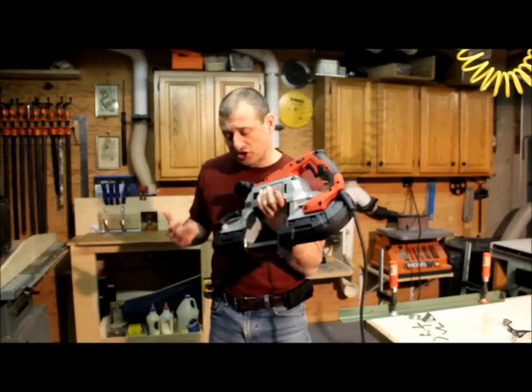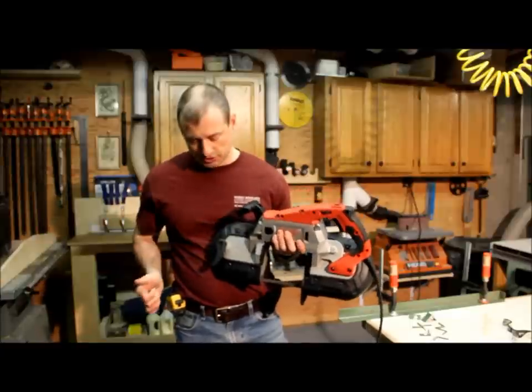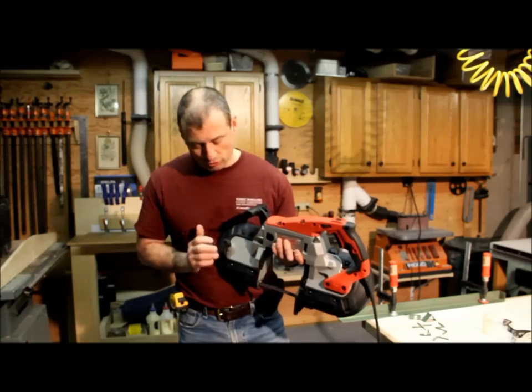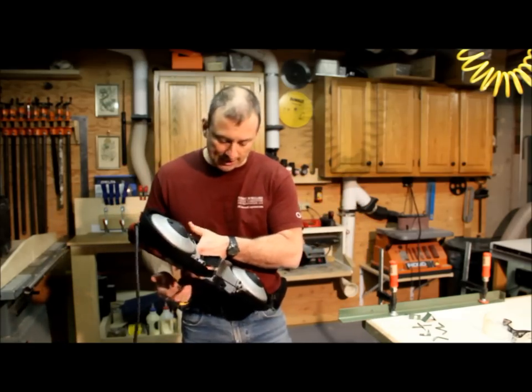Adjusting — taking the blade off or on — is as simple as just opening up the spring-loaded switch and then tightening it back down when you want to put the blade back on. Real easy design, real easy to maneuver, and quick to change blades.